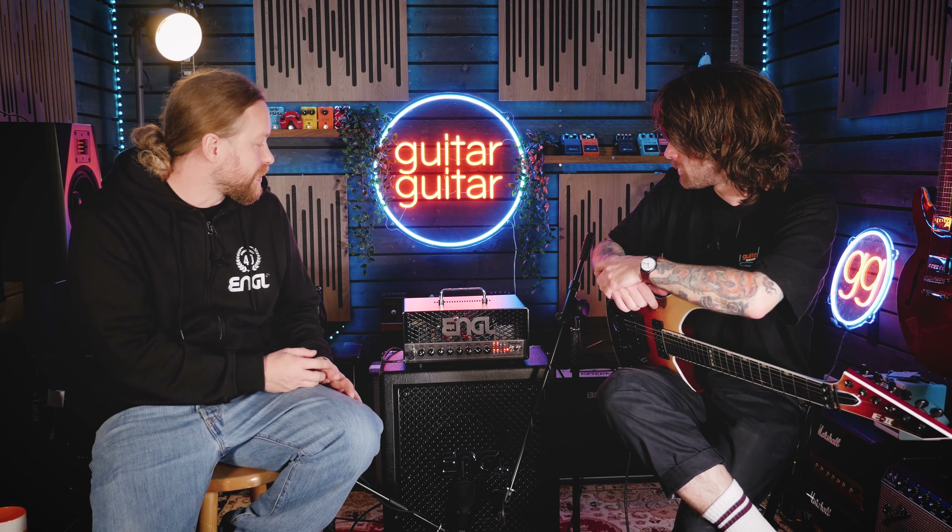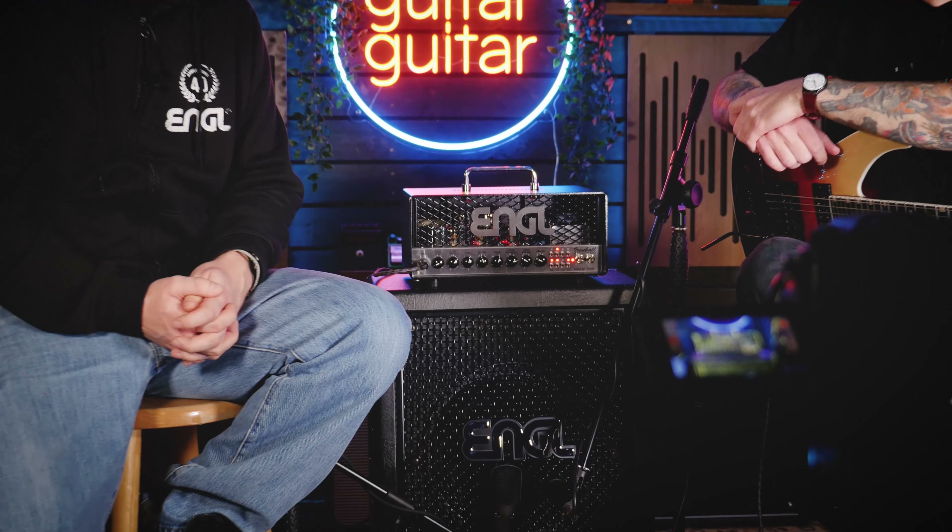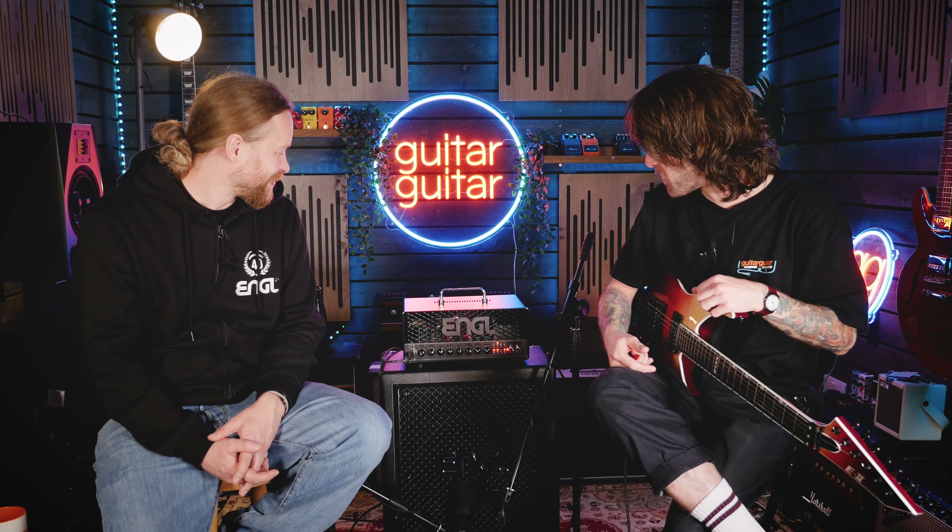Quite a few big artists are really into the Savage, aren't they? Yeah, sure. But the main series is the Ball series, and the smallest one is the Ironball - and this is the Ironball Special Edition. Two-channel amp, each channel is boostable, digital effects section, power soak, IR loader. It kind of ticks all the boxes for modern players and certainly for some old-school players as well. It's got everything you'd need in a much smaller package.